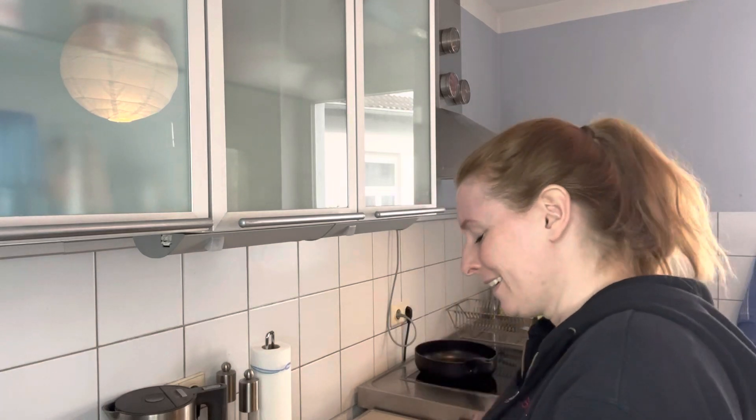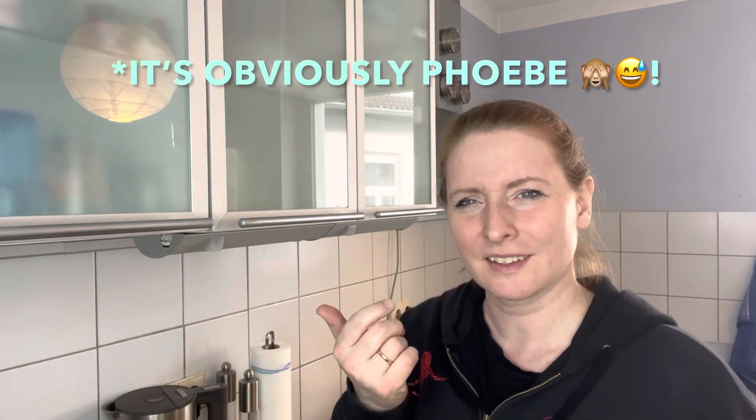I'm fine with putting my hands in hot water where other people are like, 'ah, I can't touch it, it's too hot.' I'm fine with that. But onions? Which episode of Friends is it where Joey goes 'My eyes! My eyes!'? Is it Joey?